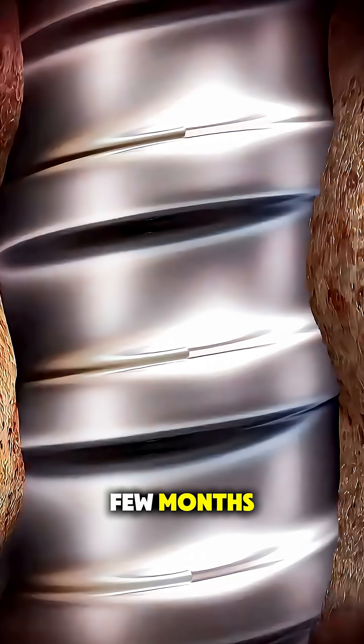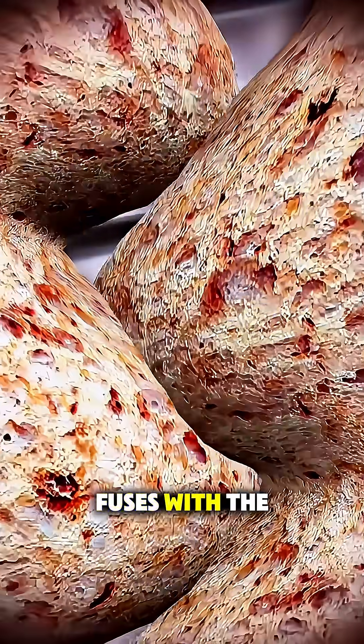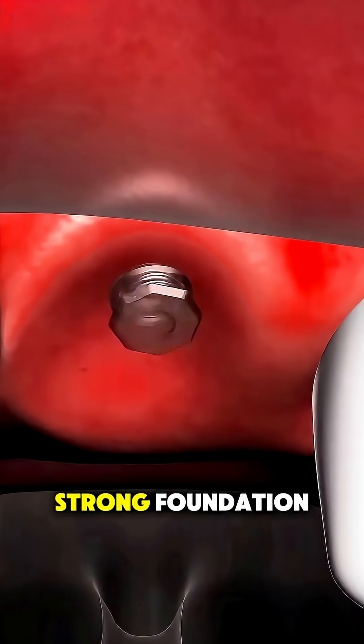Over the next few months, the bone actually fuses with the implant in a process called osseointegration, creating a super-strong foundation.